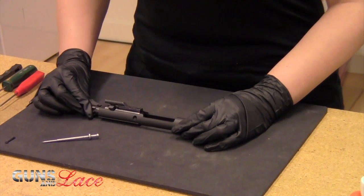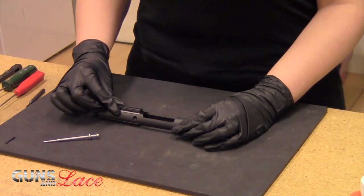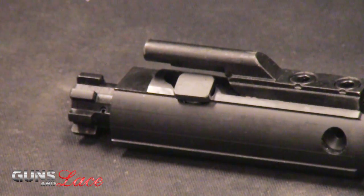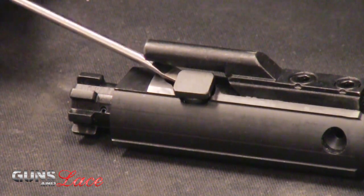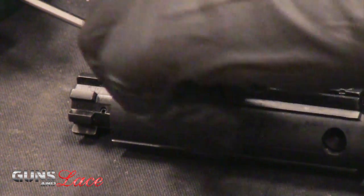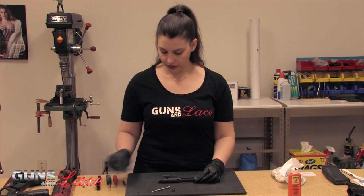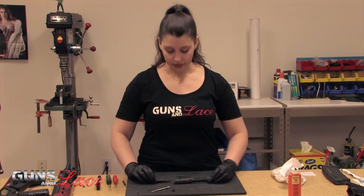Next we need to go ahead and remove the cam pin. You're going to push the bolt in — that will move the cam pin back where you can then turn it. I use a tool just because of my nails to be able to pull the pin out. Then you're just going to go ahead and pull that bolt out.